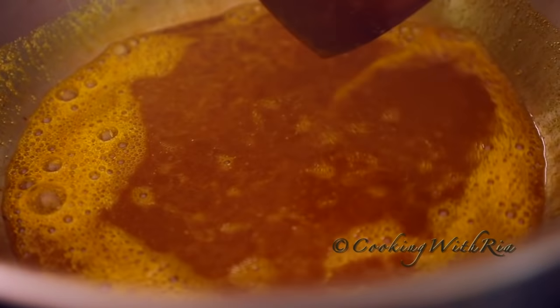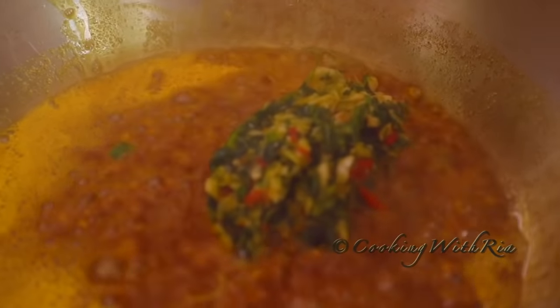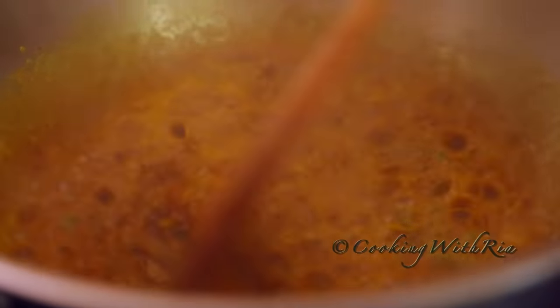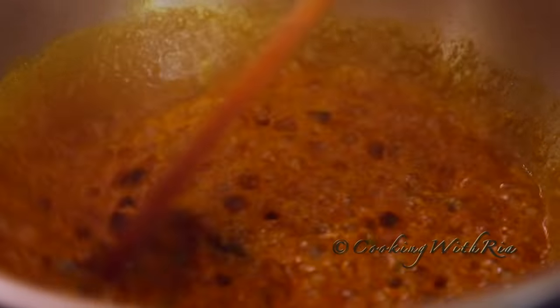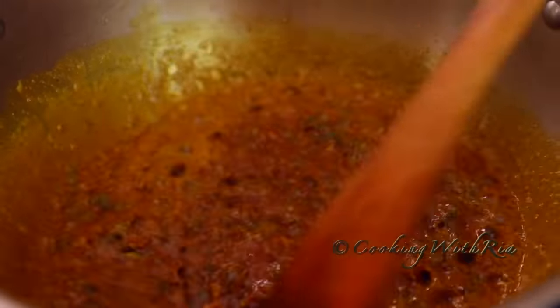It's a Guy Means brand. Next we'll add the green seasoning we made in the mortar and pestle — bandhania, garlic and hot pepper.